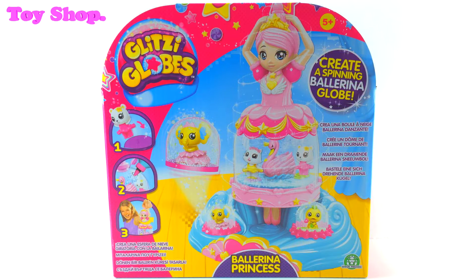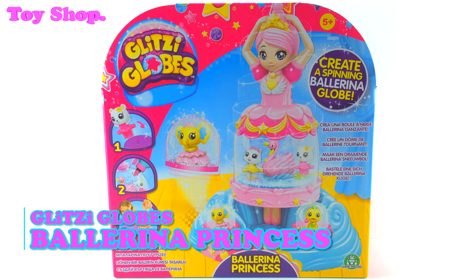Hi everybody! Today on The Toy Shop we are making the Glitzy Globes Ballerina Princess.